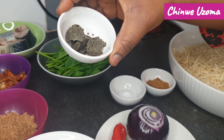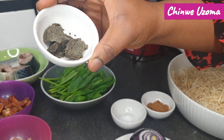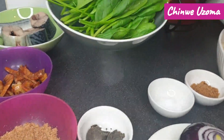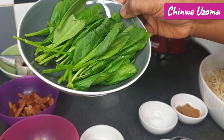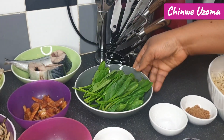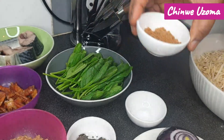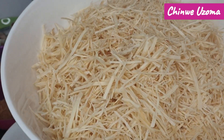I have Cameroon pepper, seasoning cube, one scotch bonnet pepper, one large onion, and ogiri — you can't make your Abacha without ogiri, so to have that balance you have to add ogiri. I don't have utazi leaves so I am making use of baby spinach. This is salt. And here are the main ingredients.